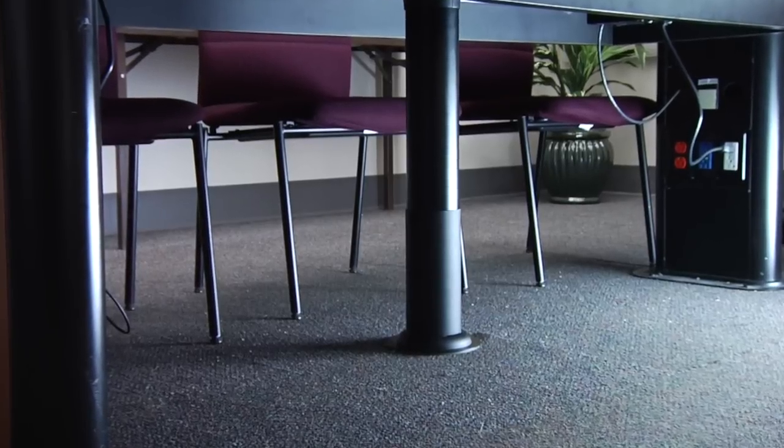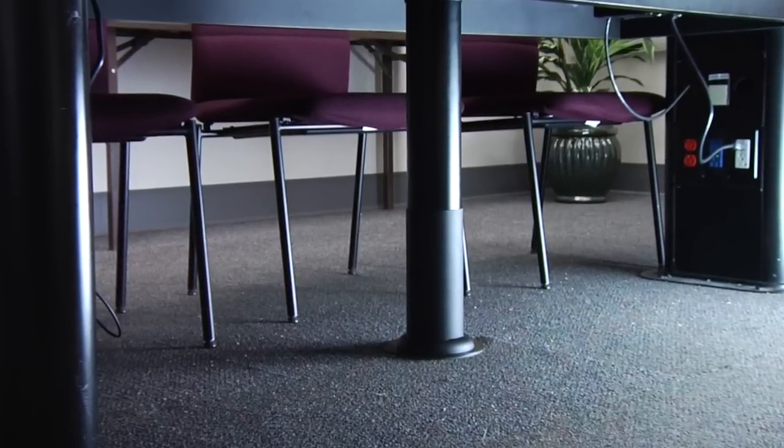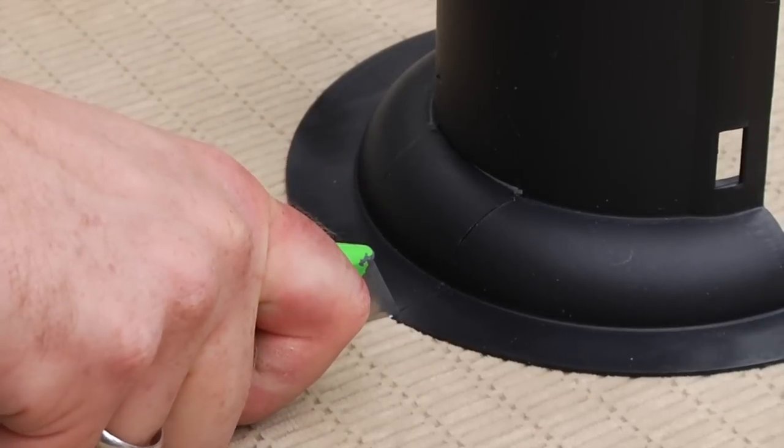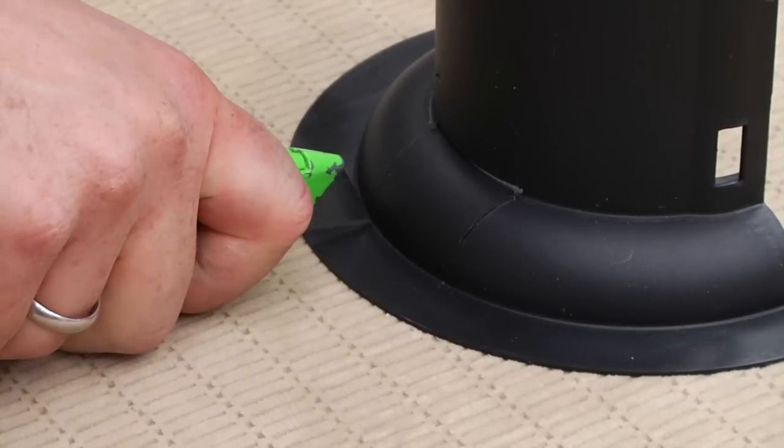If the location of the transition channel would not be directly over a poke-through device or floor box, you can easily create an egress in the boot flange. Simply locate the opening in the edge of the flange and, using that opening as a guide, cut away that section of the flange with your utility knife.